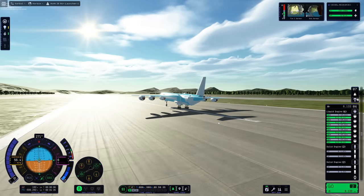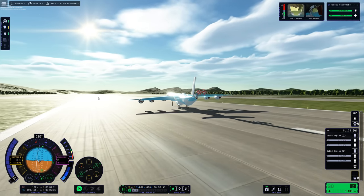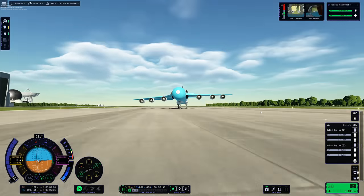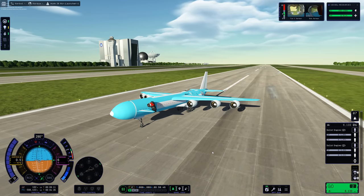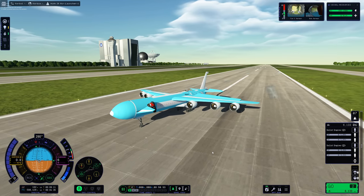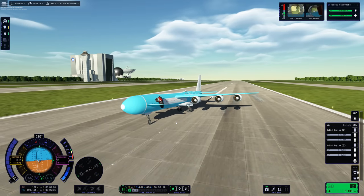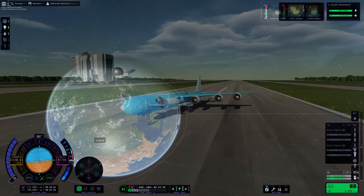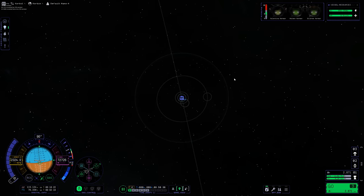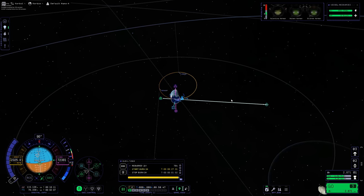It's just nice seeing it touch down all in one piece. We can pretend that nothing exploded and nothing went wrong at any point in this mission — at least that's what I tell myself so that I can sleep at night. But anyway, enough of boring aircraft recovery — let's get back to space and plan our trip to another celestial body.